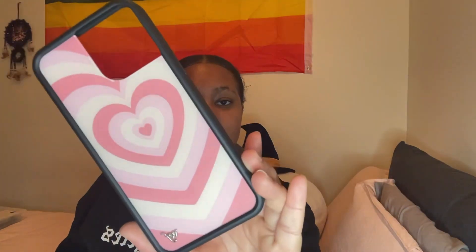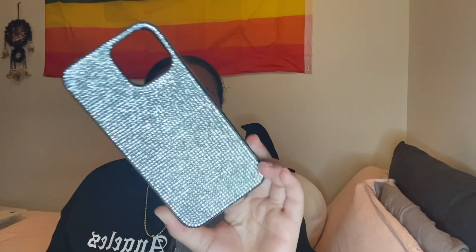Next I have this case that reminds me of — I'm having a brain fart — it was like an off-brand of Coach, I think. Anyway, I have this case and it's from Marshalls — I know this one is from Marshalls. Next I have this Wildflower pink hearts case — real cute, has the Wildflower logo in the corner. It's protective and it's from Wildflower.